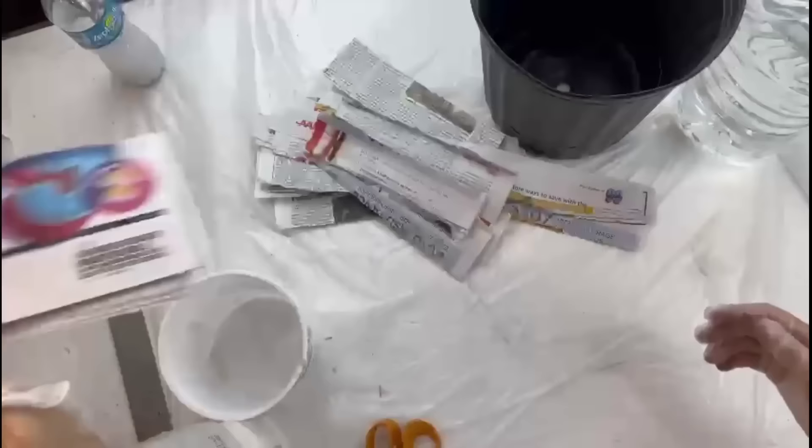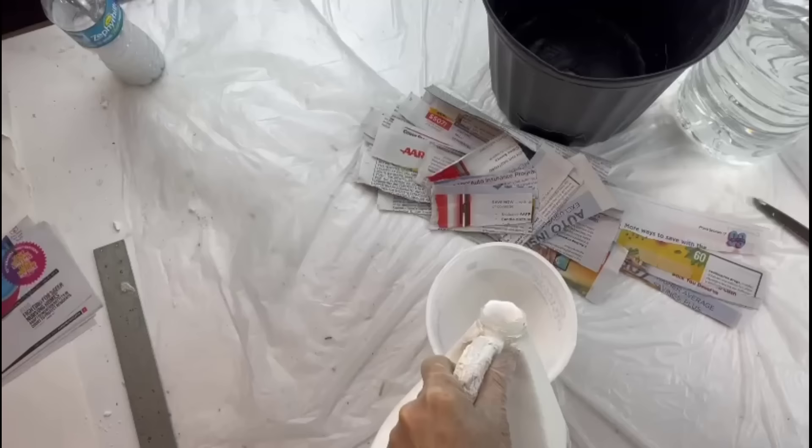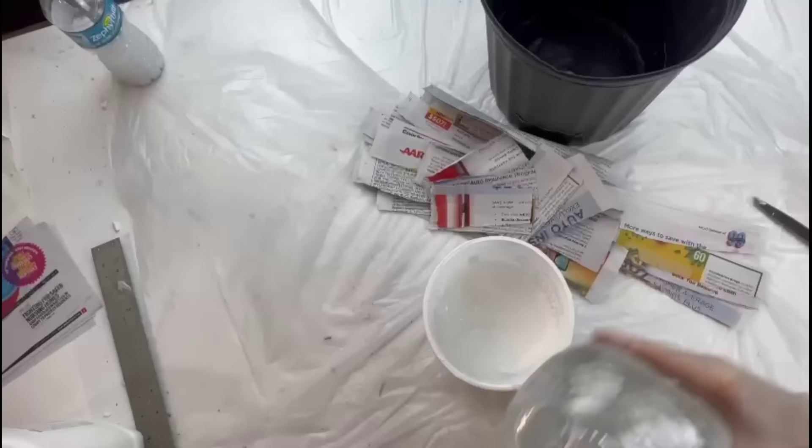You'll need Crusty Glue All and some water. I'm going to do a two-parts glue, two-parts water — so 50/50. Mix that up a little bit.